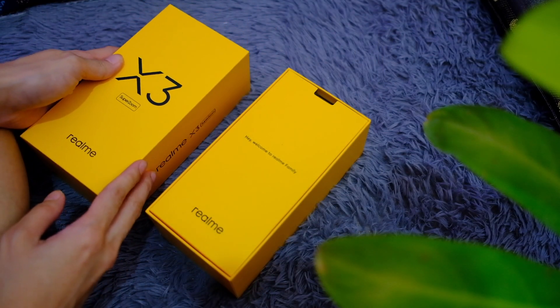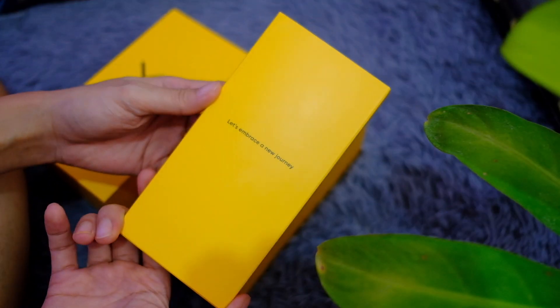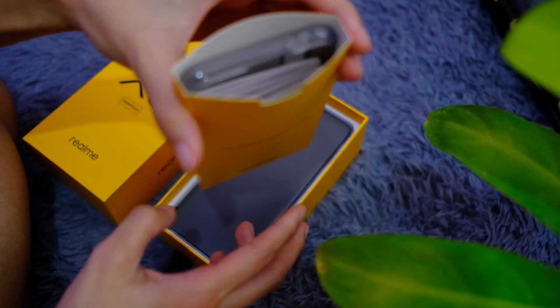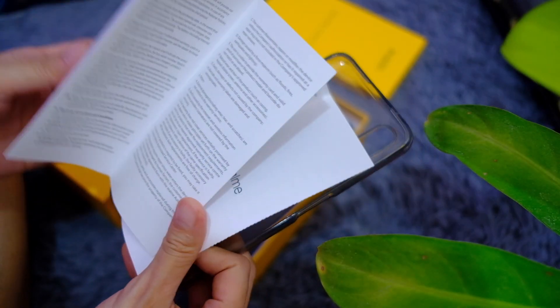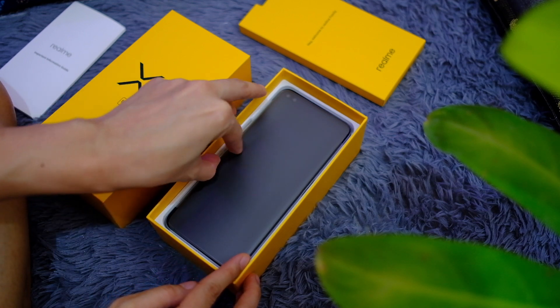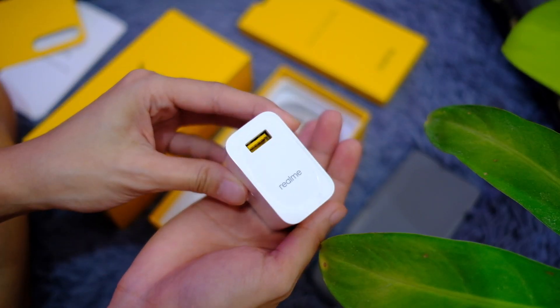Here we go — welcome to the Realme family. Inside the box we have a quick start guide, a jelly case, and finally the phone itself, which we're setting aside for now, plus a power brick.